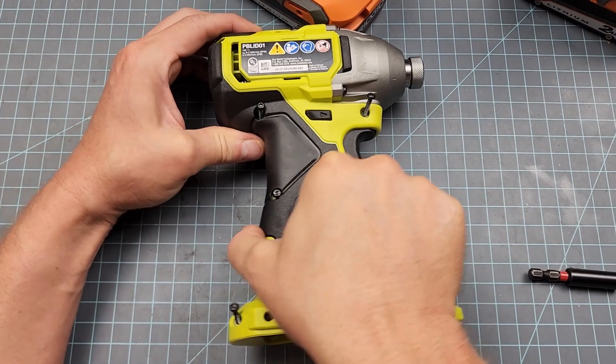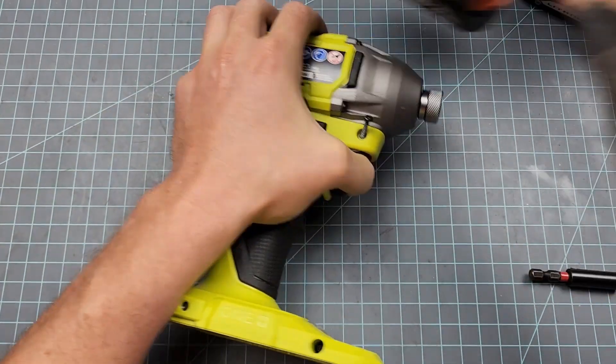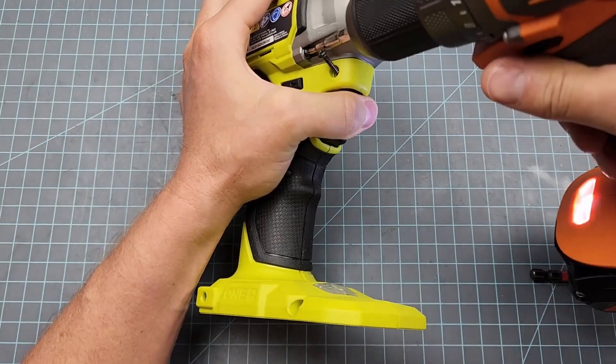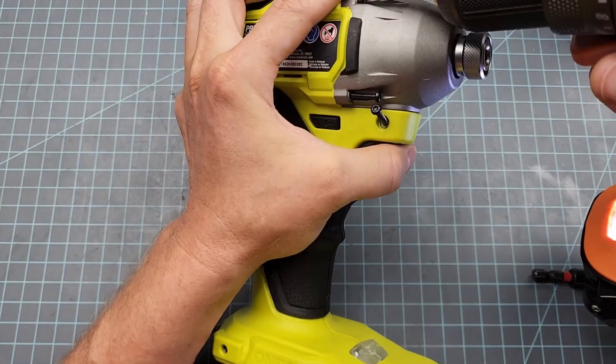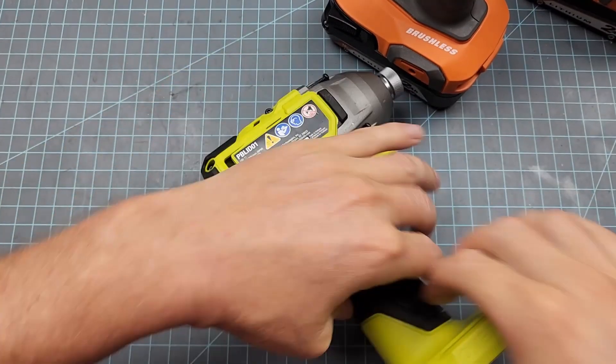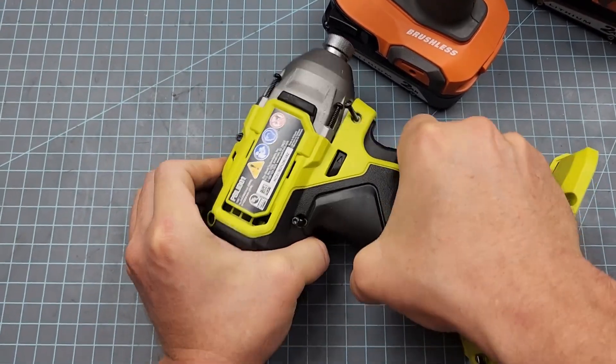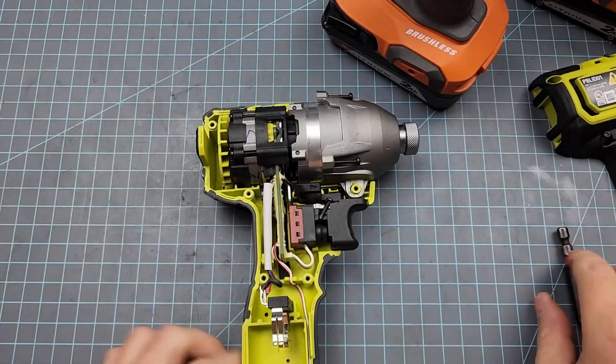Now for the fun part — let's strip it down and see what it's working with. Popping the clamshell. Got a little bit more work to do here. Once again, popping the clamshell. Come on now, don't make a fool of me.